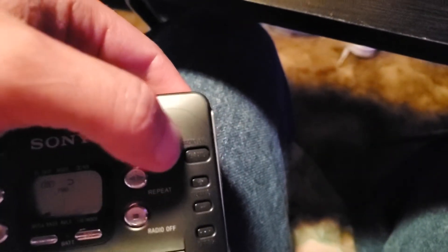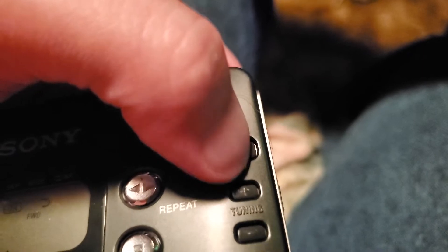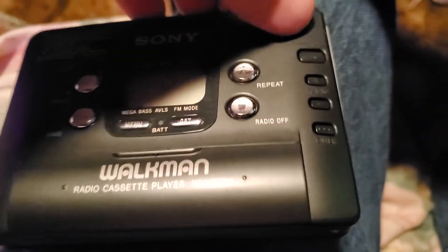The only thing is I can't demonstrate the radio, because the radio on button right here has a broken plastic pin that needs to be fixed. Every other button works besides just this one.